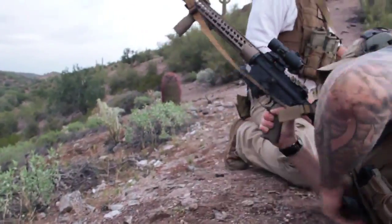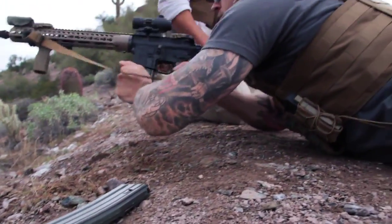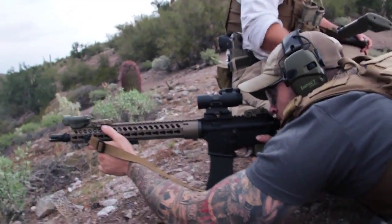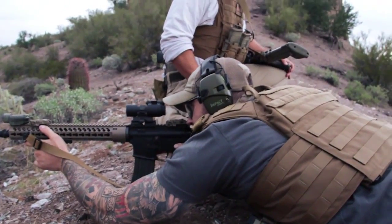Now Matt's got a situation where he's going to have to reload. Having access to those magazines from the prone position — really any position — is critical, and something that we're testing here with our carrier.